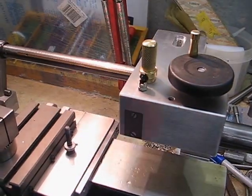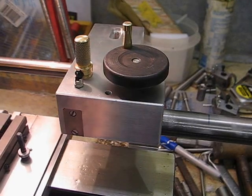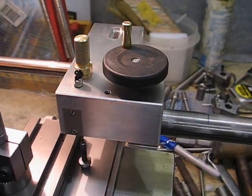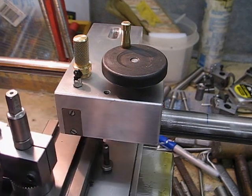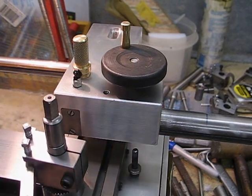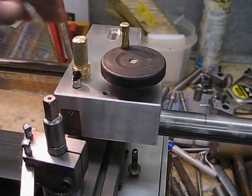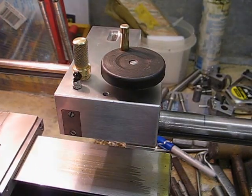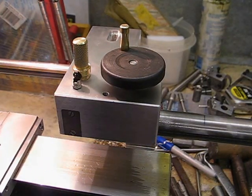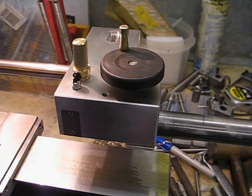This enables me to use the whole bed when I'm machining between centers. The carriage now travels right the way underneath the tailstock. This design is something that I saw on the Metal Master lathe many years ago and I've more or less copied that design.